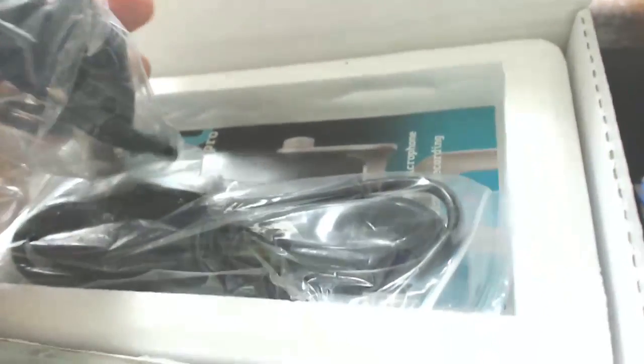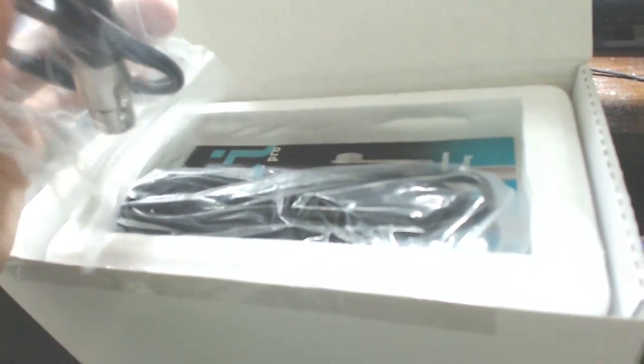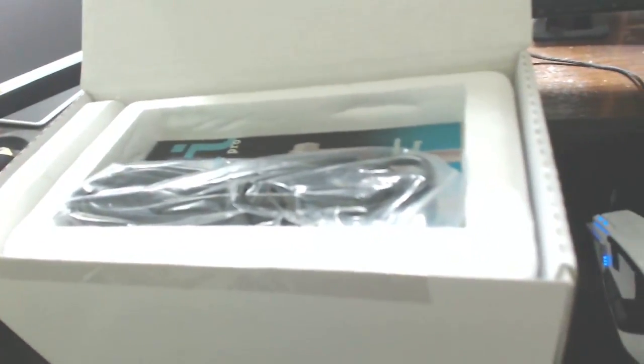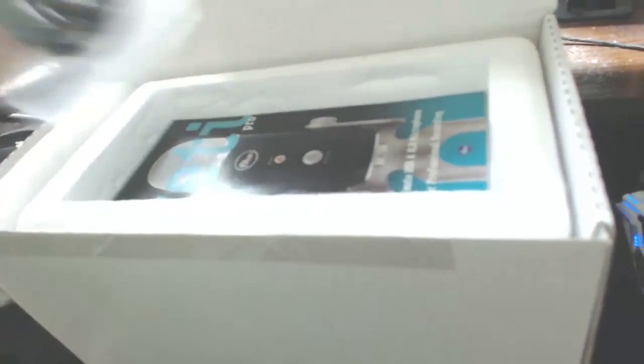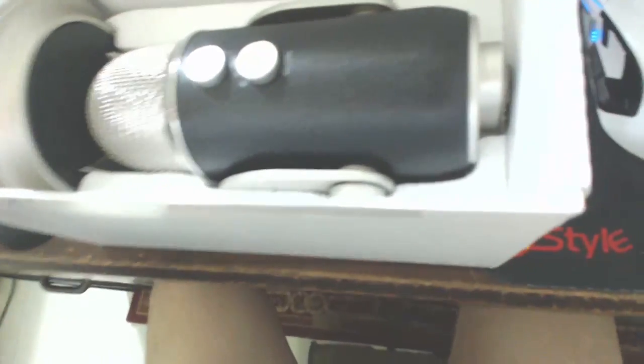The lighting's pretty bad but it comes with some connectors — I forgot what those are called — those are for professional uses, like if you want to plug it into a mixer. I'm probably not going to use those since I don't have a mixer. And this is the USB cord, just for plugging into my computer. And inside is a manual.